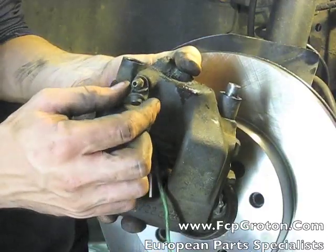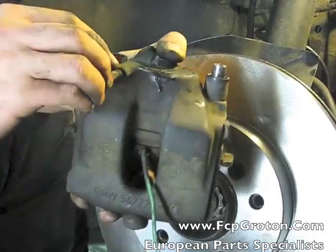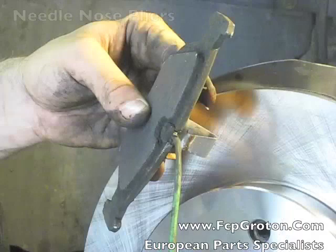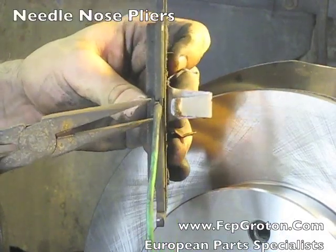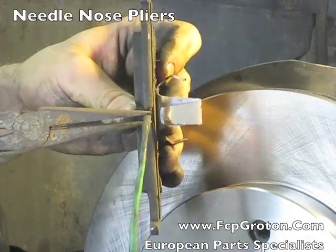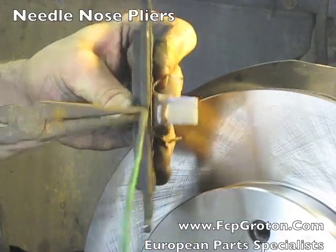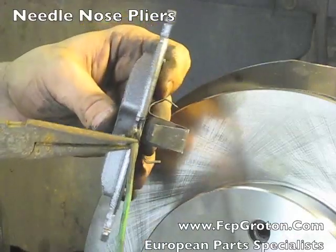Now going back to the old caliper, remove the dust boot covering the bleeder valve as we'll use this on the new caliper. Now with a set of needle nose pliers, pinch the brake wear sensor at the top, gently rotate back and forth and replace it into the new brake pad.